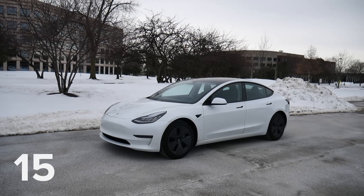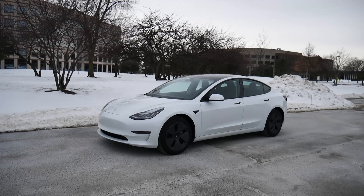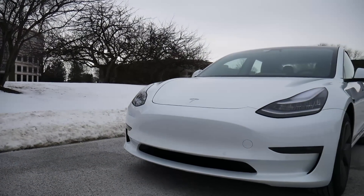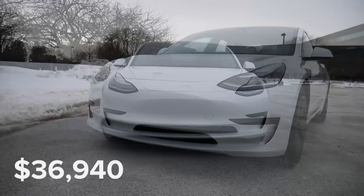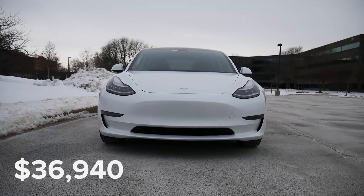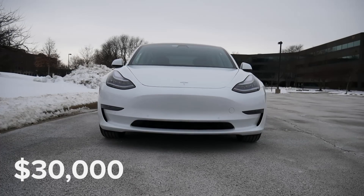This is rental car number 158, and today I'm driving the 2021 Tesla Model 3 Standard Plus. This retails for about $36,000, although Tesla claims after tax rebates you can get it down to about $30,000, which is pretty insane.